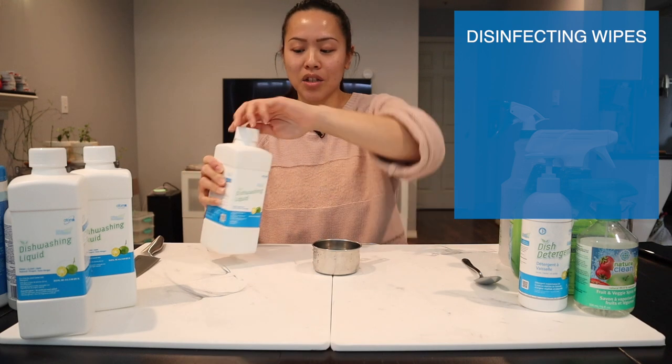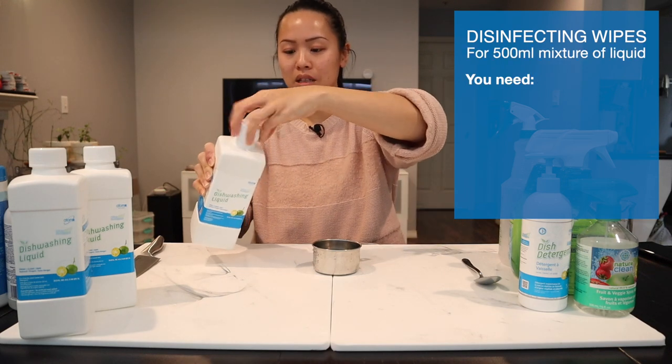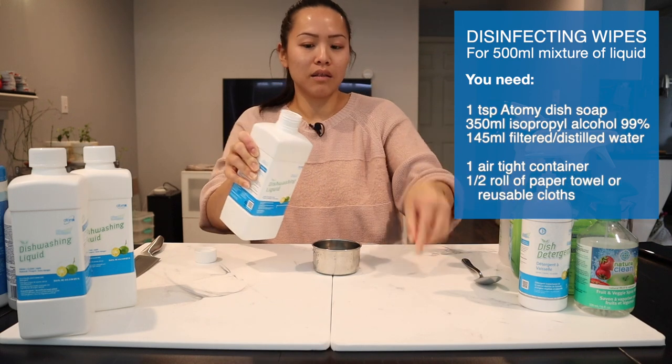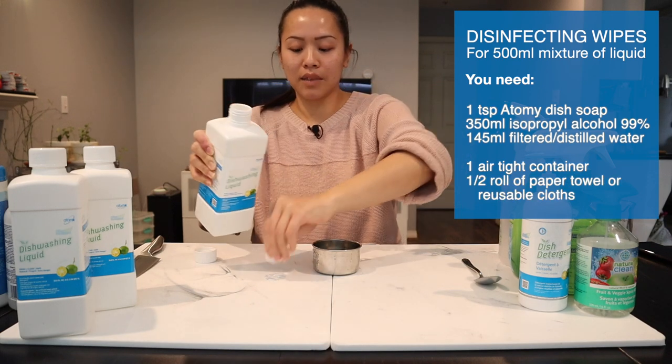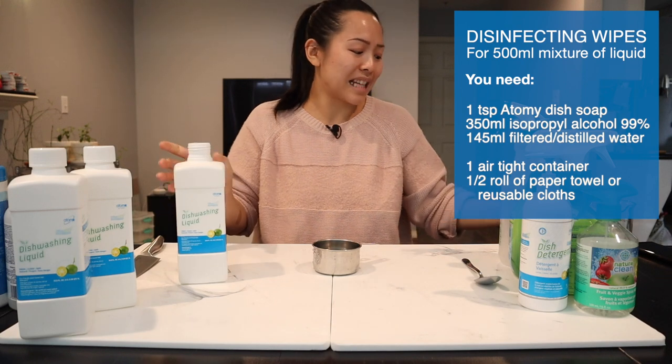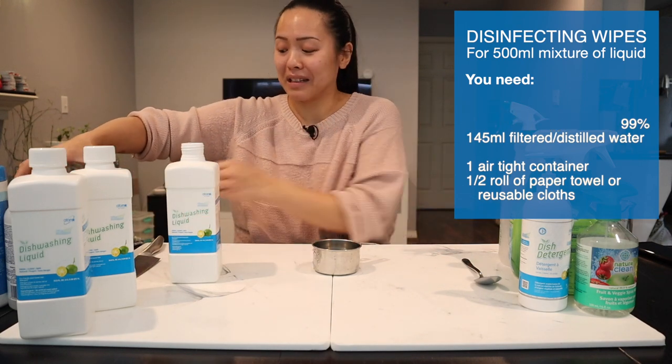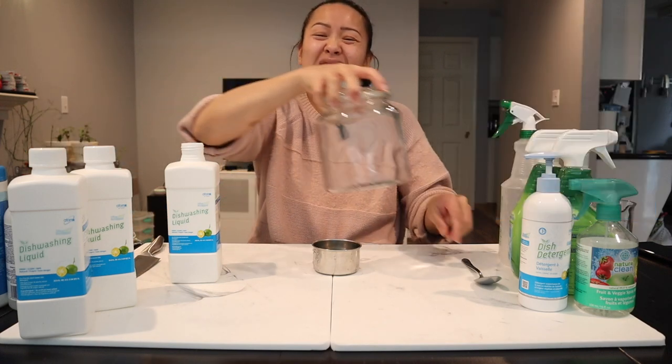So I'm just going to show you how this looks. You just open this up like that and peel off the top. This product is actually FDA approved, so that means you can safely consume it — but it's not going to taste very good.